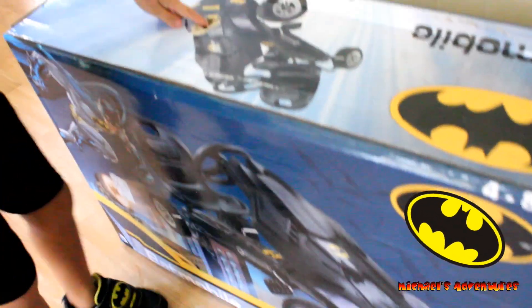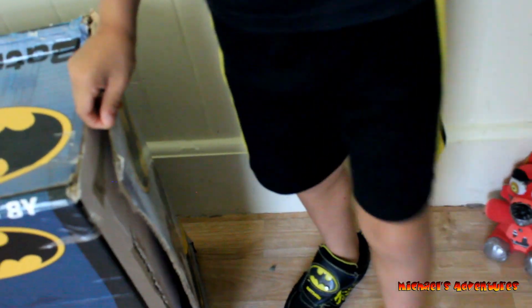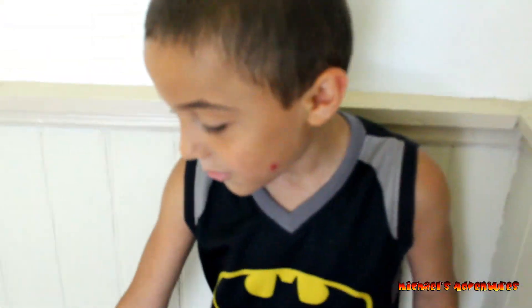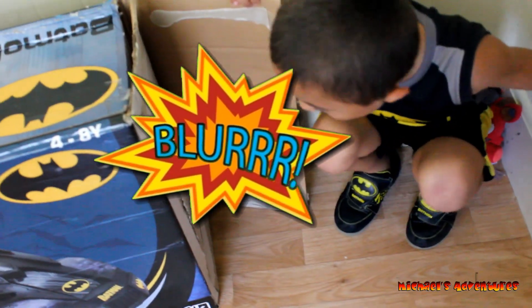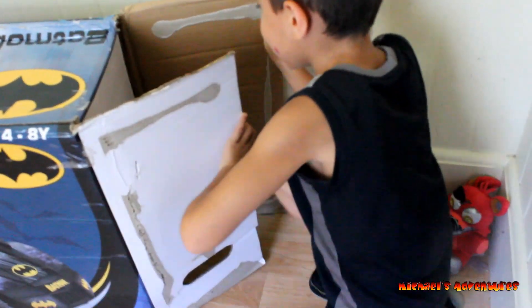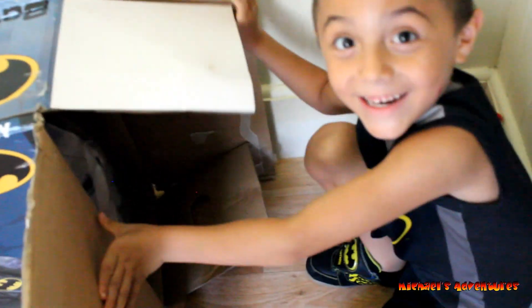Kids, look. I put the hole in the bag. My dad cut the tape with the scissors. So thank you daddy. Now let's open it. Oh my gosh! Guys, it's finally here.